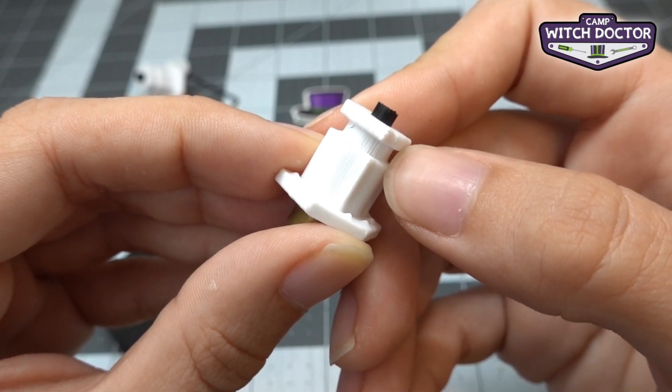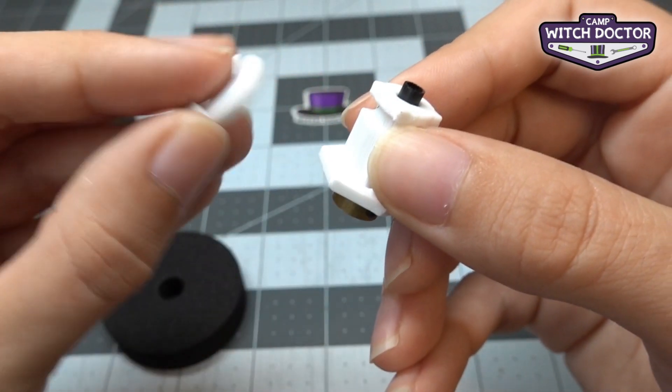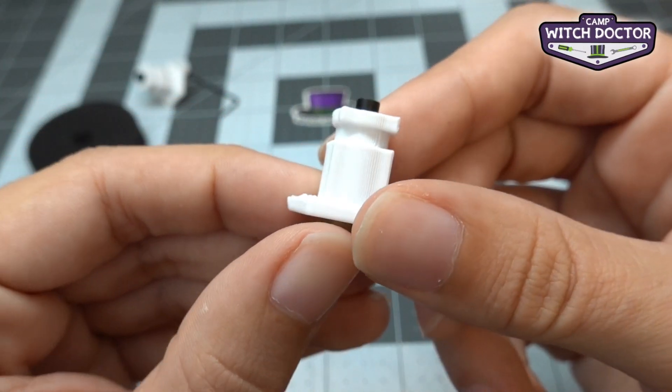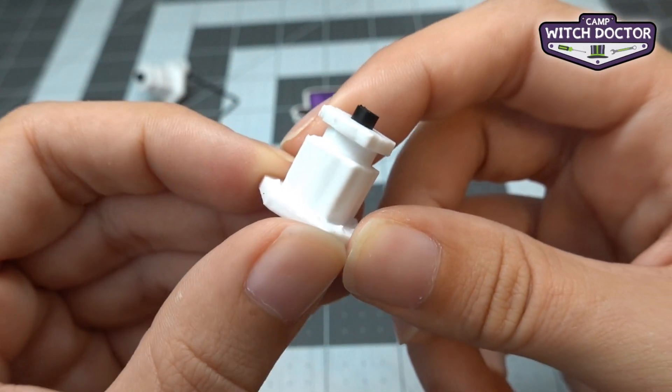You also want to take a look at this little groove here. This is where the clip is going to fit in a little bit later. Just know that that feature is there so that we'll make sure we can see it after the tire is installed.